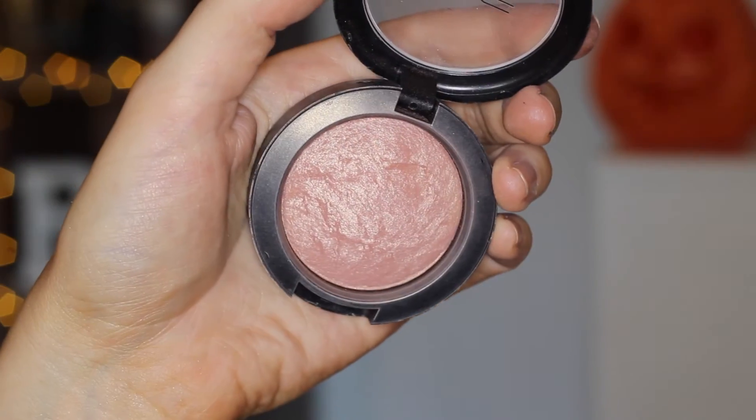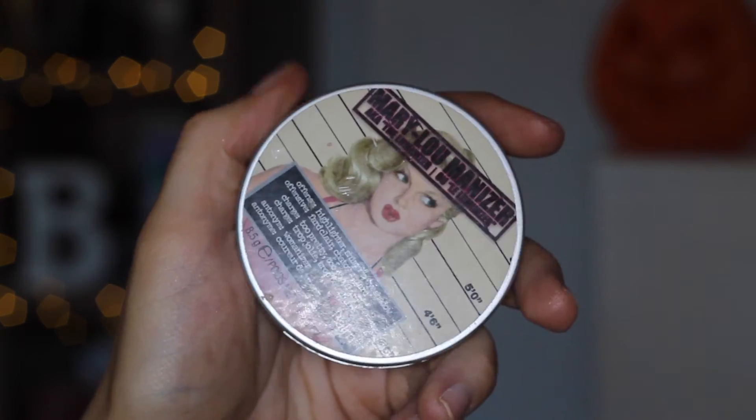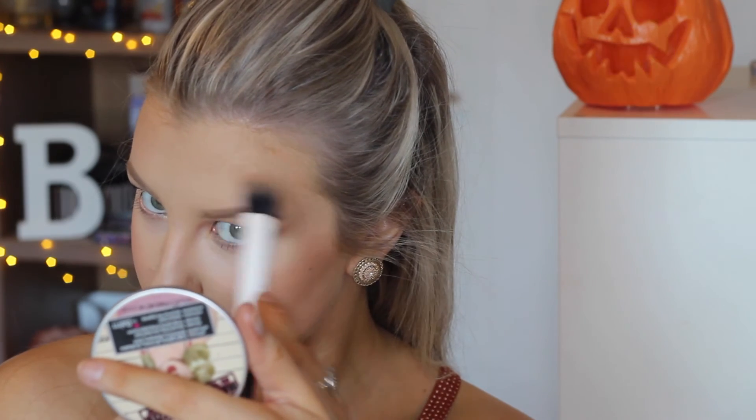For blush I decided to use MAC Warm Soul because it's such a nice autumn shade, so I'm applying a fair amount of that to my cheeks. And for highlight and glow I'm using the Mary Luminizer from The Balm, putting that on the high points of my cheeks, taking it up around my temples, a bit above my eyebrow, and then of course on my Cupid's bow and the tip of my nose.